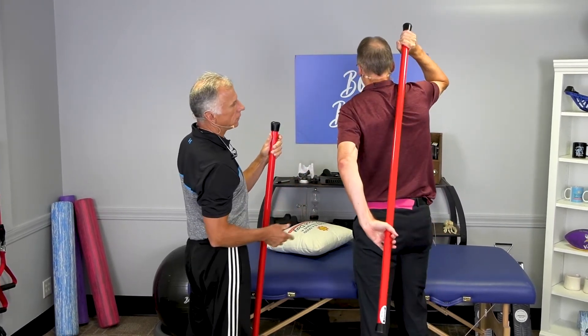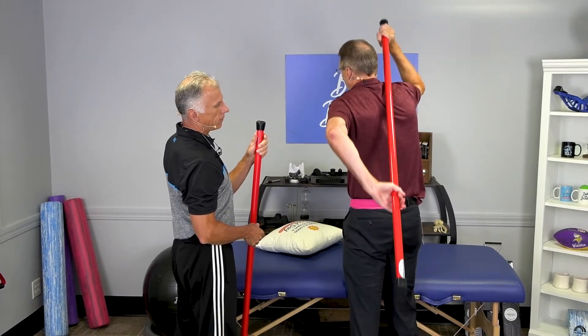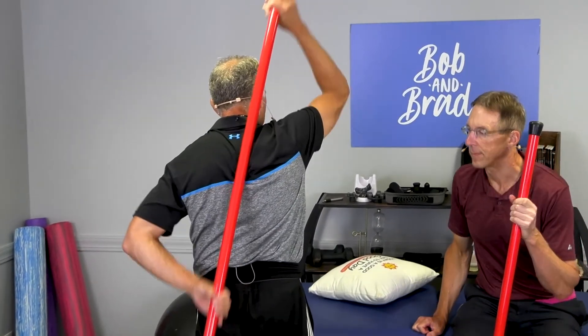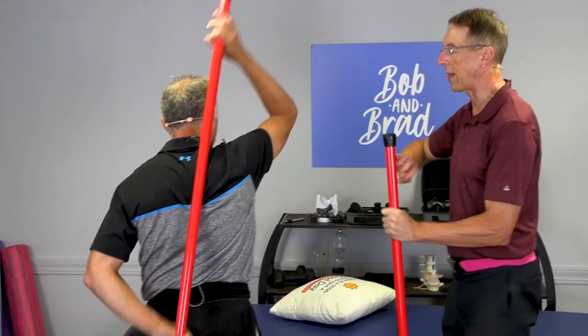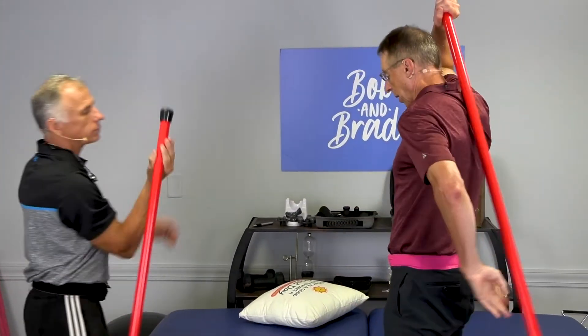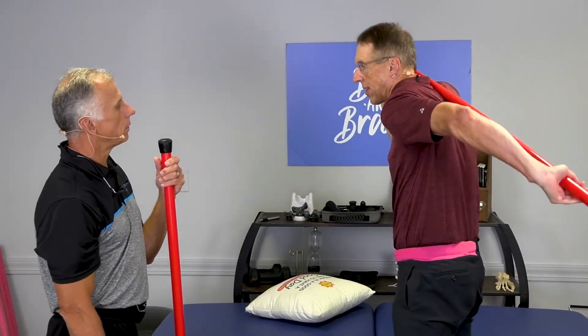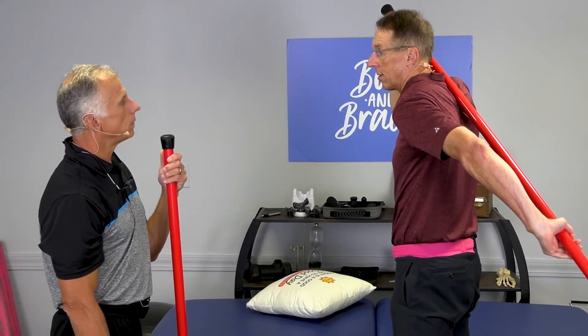You can make it a little more stressful by going up further and then going out. It can also help loosen that shoulder up. You could start by just going up and down like that, and then eventually try this one. If it's not helping, you could do the other one.